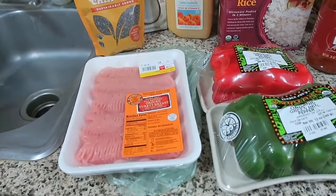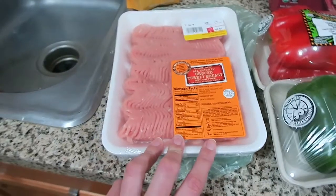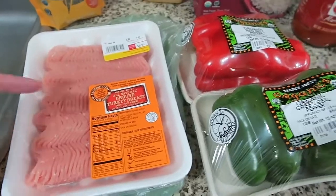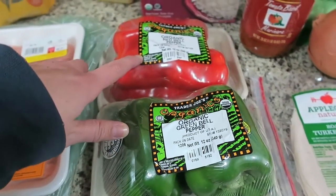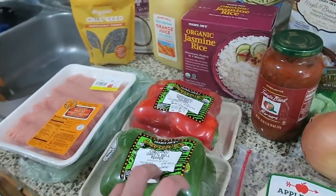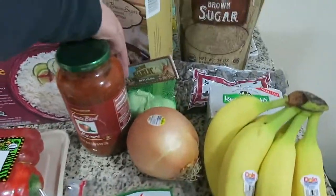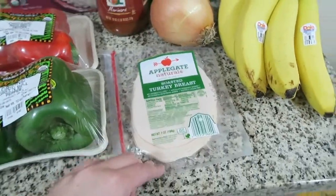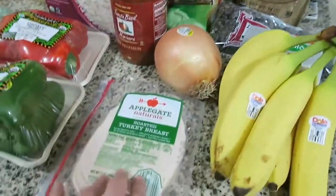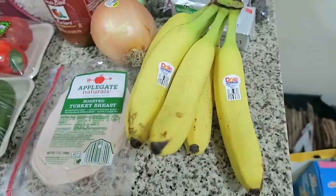The recipe I want to make tonight is ground turkey stuffed bell peppers. I got more ground turkey — I have some in the freezer but it won't defrost in time, so I just bought more for tonight and I'll keep the other in the freezer. I've got ground turkey breast, red bell peppers and green bell peppers, marinara sauce, and jasmine rice. I also got an onion and some cheese. I've never made stuffed bell peppers before.